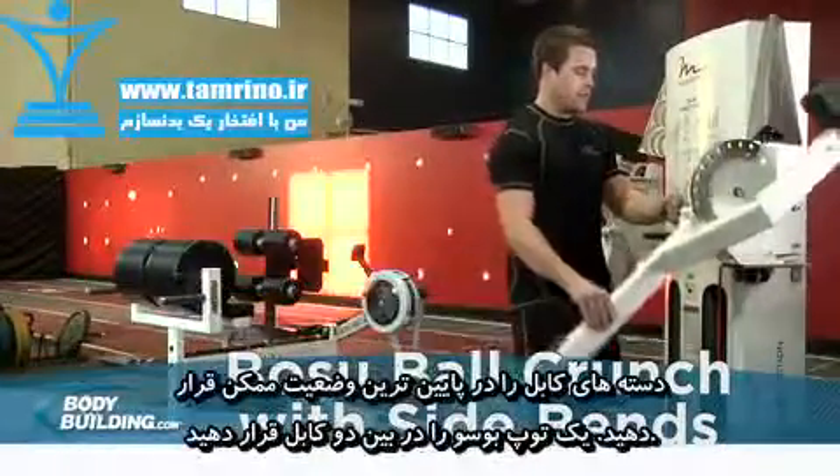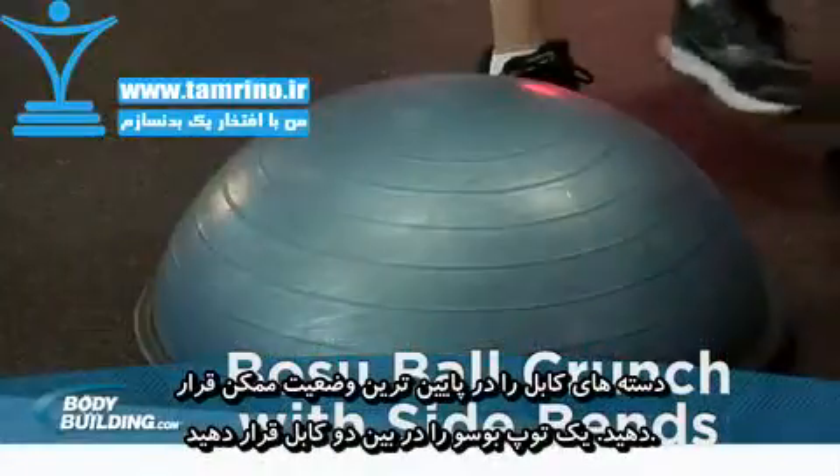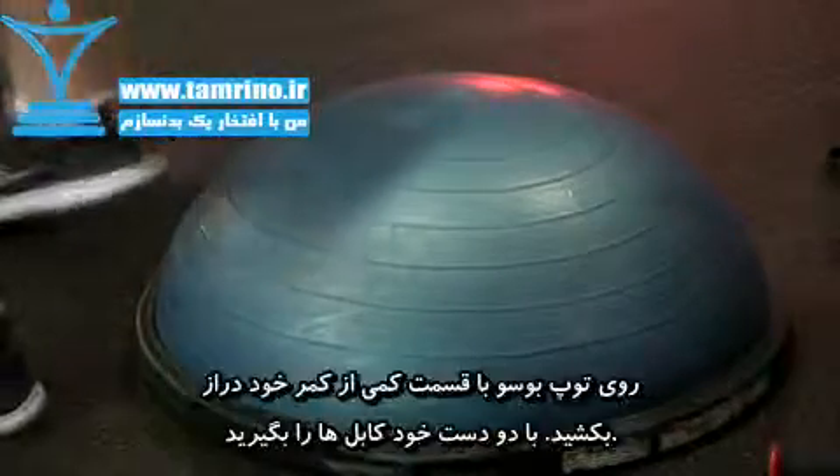Connect a standard handle to each arm of a free motion machine and position them in the most downward position. Grab a BOSU ball and position it in front of the center of the free motion machine.